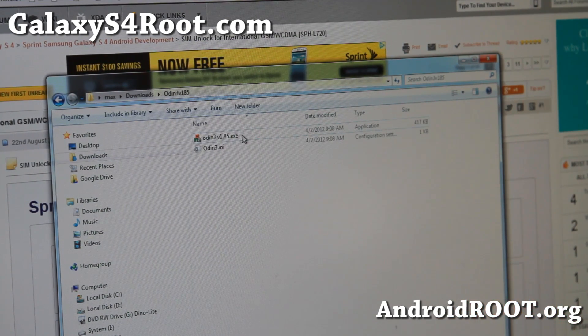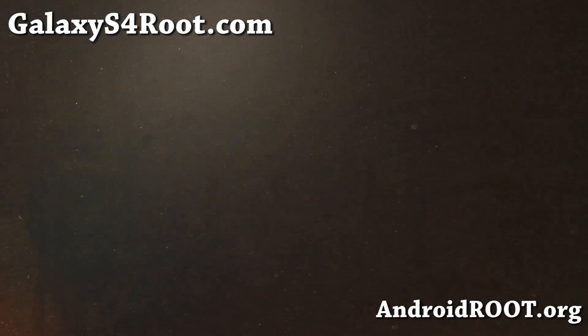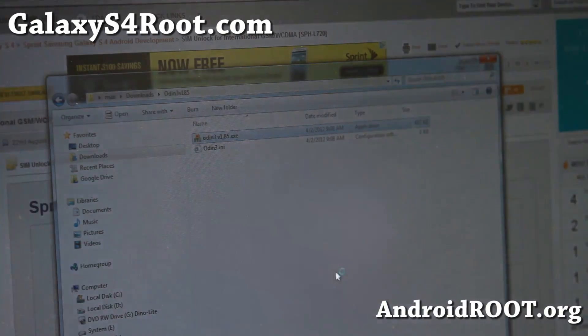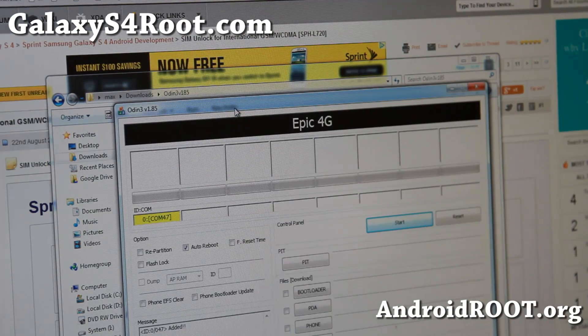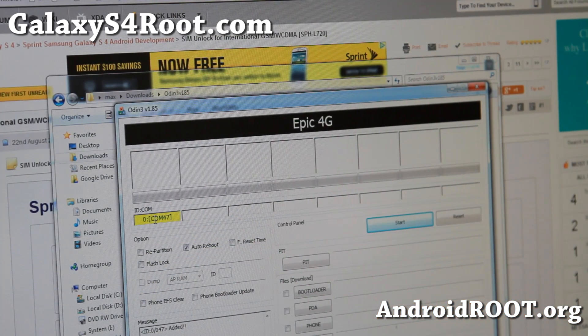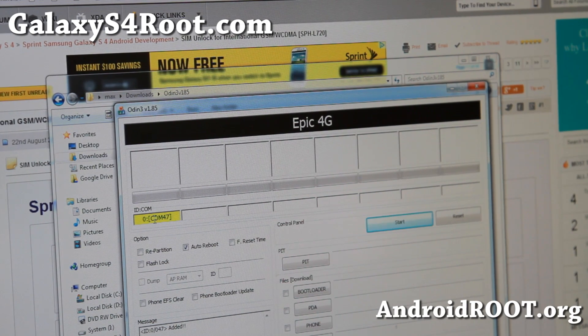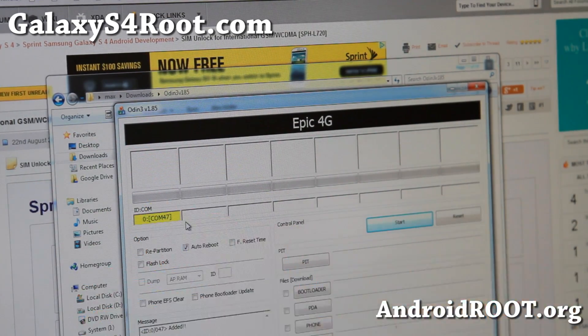If you unzip the files, you'll get two files: Odin V185 and Odin3.ini. Go ahead and run the program. If you get a yellow highlighted box in Odin, you're good to go — that means your driver is installed. If you don't see this, go ahead and download and install Samsung USB drivers. I'll have links on my site. Once that's done, try unplugging your phone and plugging it back in, and you should see the yellow highlight.